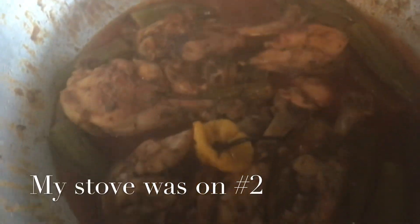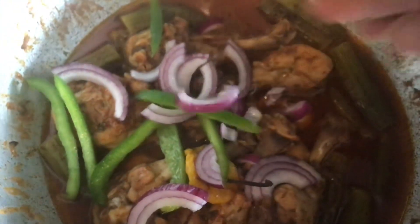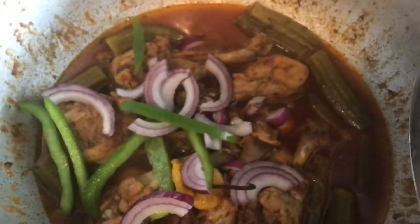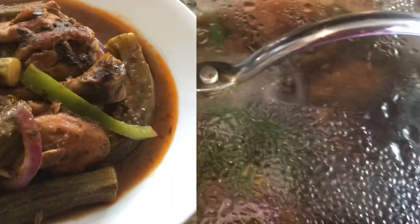I'm going to go ahead and turn the stove off now. Our chicken is looking delicious, so I'll add my bell peppers and onions and cover it back up to let the residual steam cook the vegetables, because my husband likes a little crunch to them rather than having them too soft.